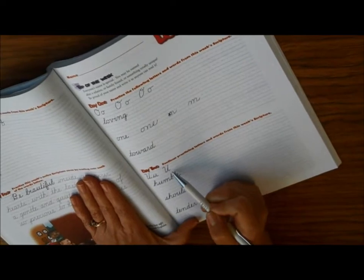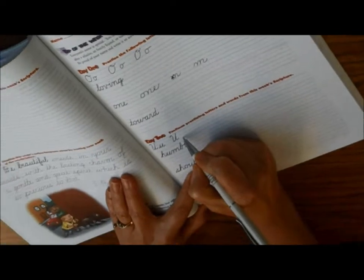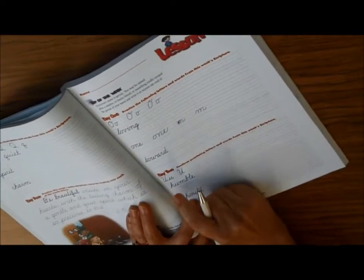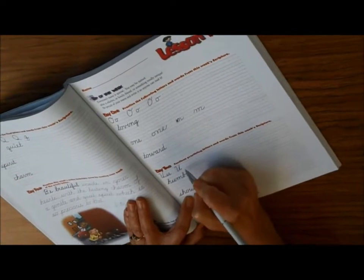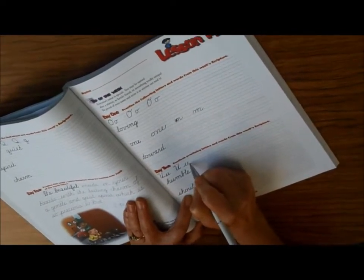The uppercase letter will be connected. The lowercase letter is very similar, but you're going to start as if you're coming from another letter. So let's say you're coming from the H in Humble — you would start your U, then make a U and connect it.